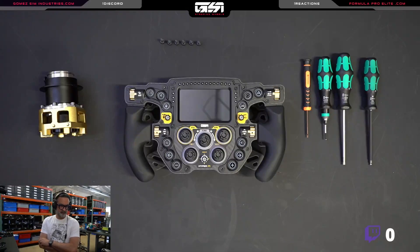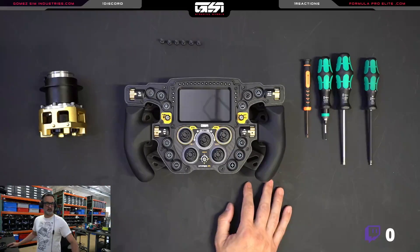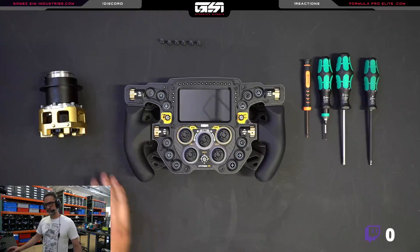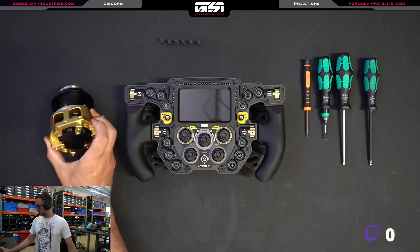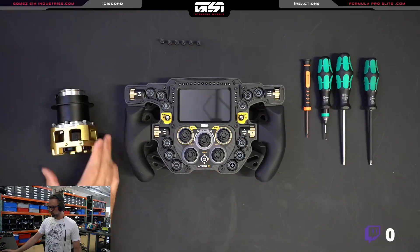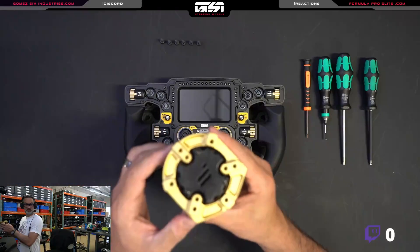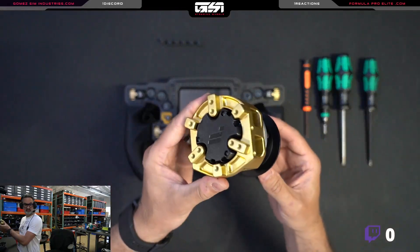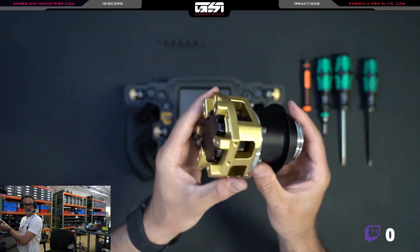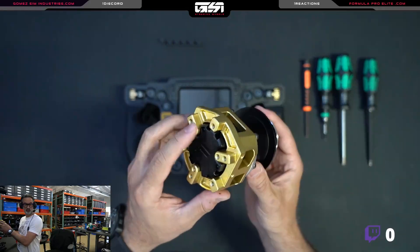I'm going to do a Fanatech Podium Hub install on a brand new Hyper. We've been getting a lot of questions from people who want to install this hub themselves directly to a GSI wheel, and it's a little more involved because the Fanatech Podium Hub is not the easiest thing to install on a wheel because it's threaded and it's in one direction.